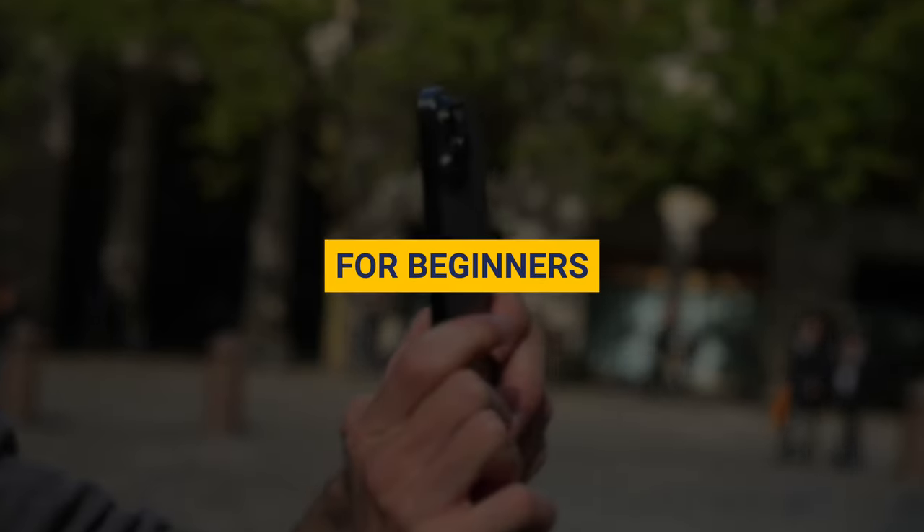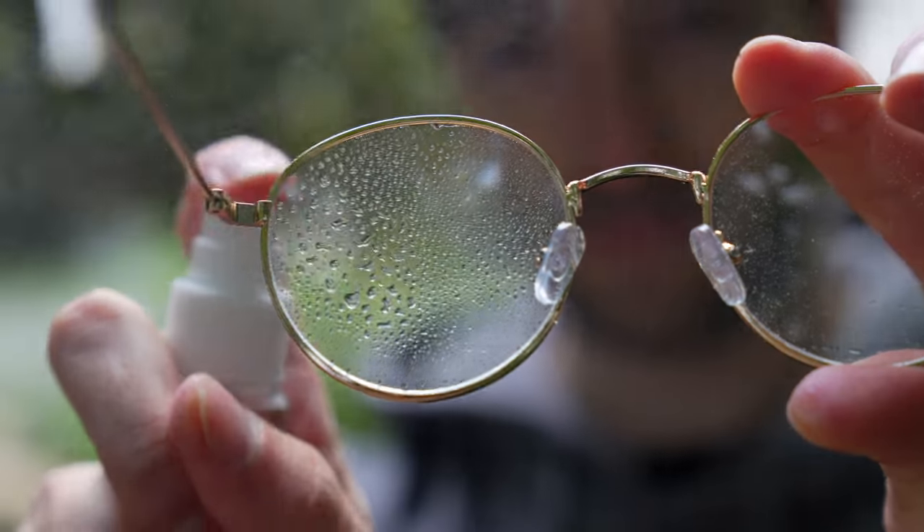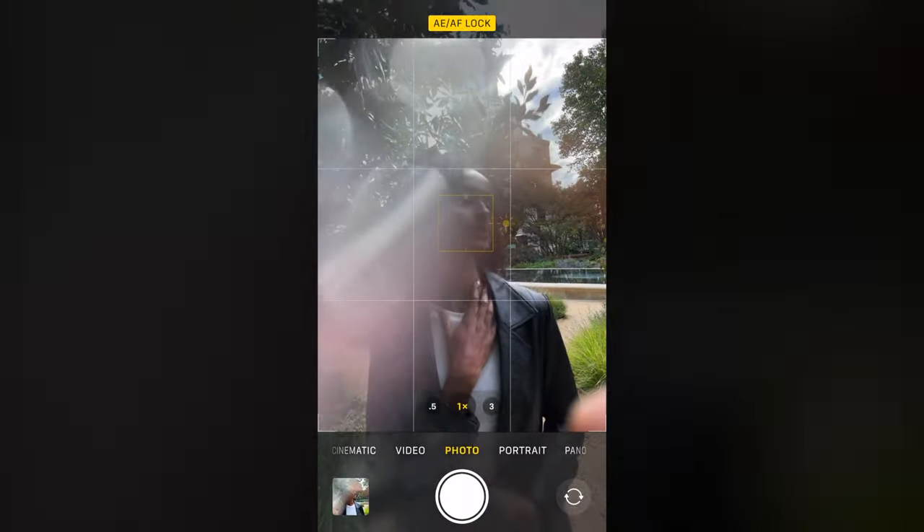Here are 10 mobile photography hacks for beginners. For the first tip, you'll need glasses and some water. Spray the water on the glasses and then place it over the lens on your phone. This will create an amazing effect for your photo.